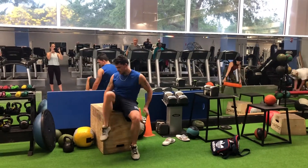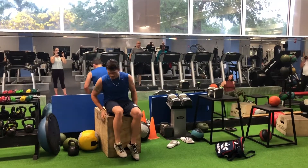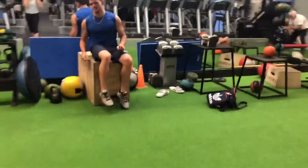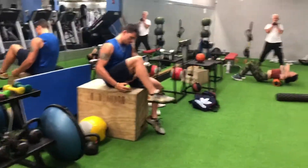So in this one, you can see I'm taking this green lacrosse ball and I'm putting it under my hamstring. You're going to find a box about hip height high and you're going to put it under your hamstring.